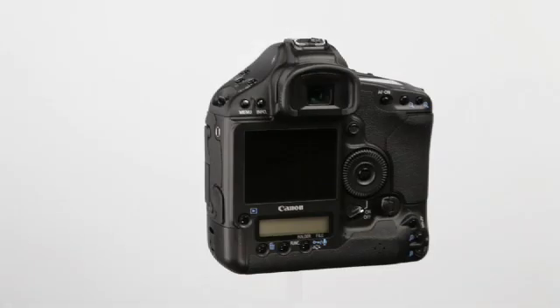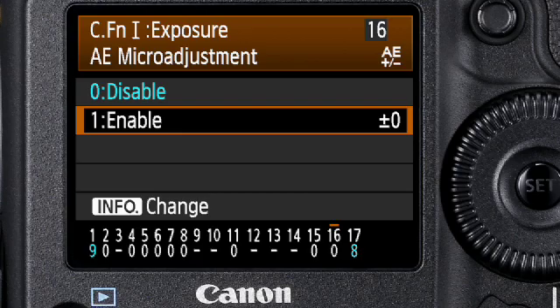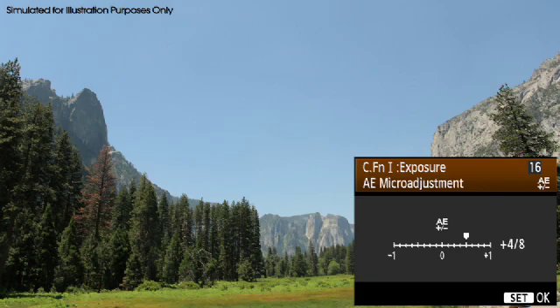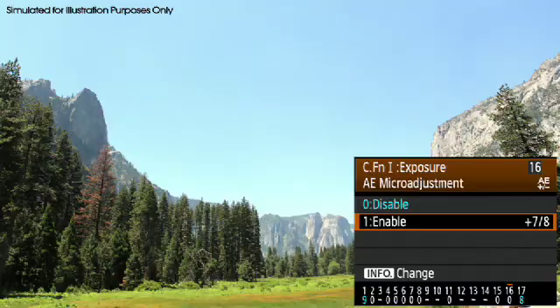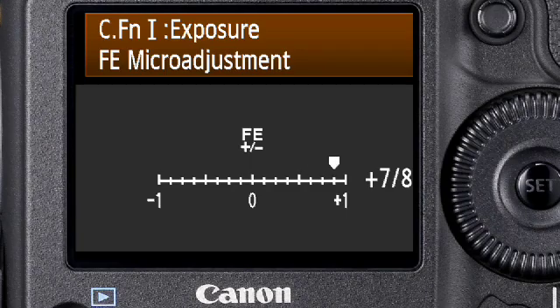The EOS 1D Mark IV's exposure level and micro-adjustment custom functions give you control and accuracy never before possible. With earlier EOS models, you were limited to standard exposure compensation settings. But with the EOS 1D Mark IV, the AE micro-adjustment function allows you to calibrate your meter in one-eighth stop increments, up to plus or minus one stop, so you can tweak your baseline meter ratings according to your personal taste without applying exposure compensation.